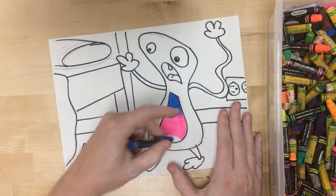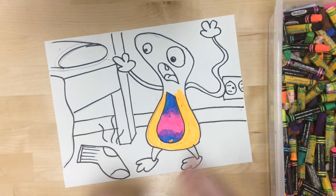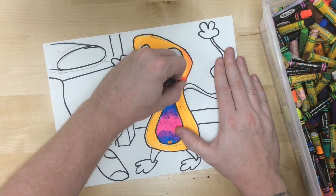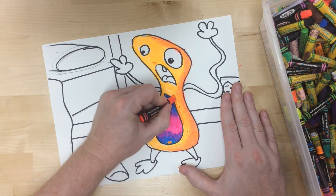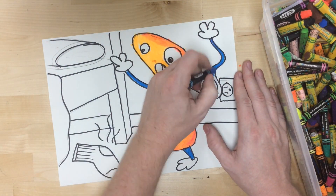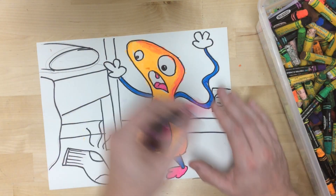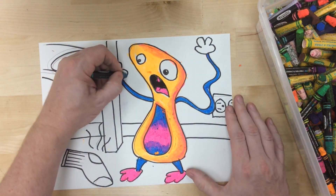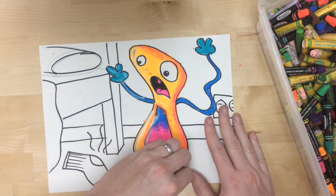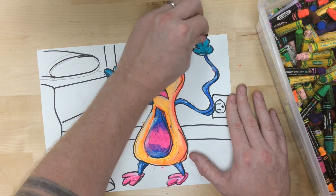I try to create contrast — make different parts stand out by having different colors, different color schemes. Sometimes I might use warm colors in one area, cool colors in another. Whatever I'm doing, I want to color nice and solidly to get that rich, bold color that oil pastels are great for. I often try to repeat certain things in different areas, so I'm repeating the same blue on the arms and legs as well as on its belly. That helps create some unity, even though I've got different colors on different parts. Those little highlights and shadows add a little bit of texture and dimension to the drawing.